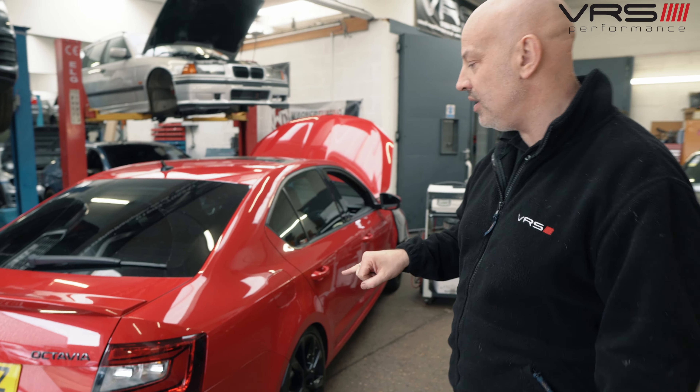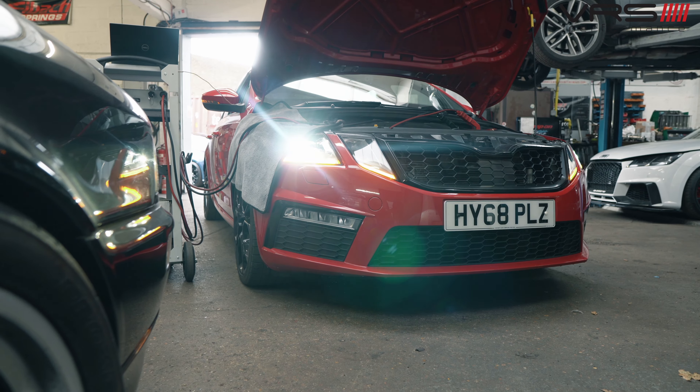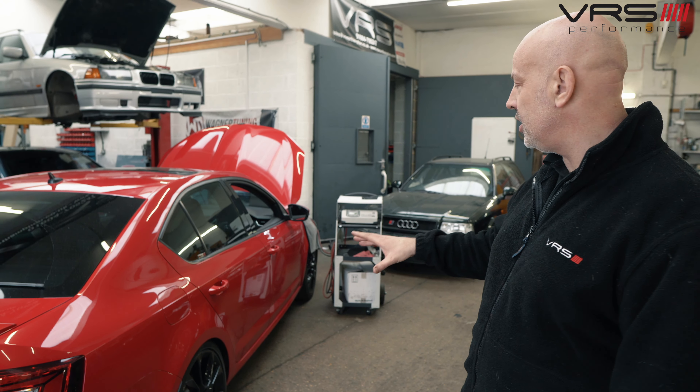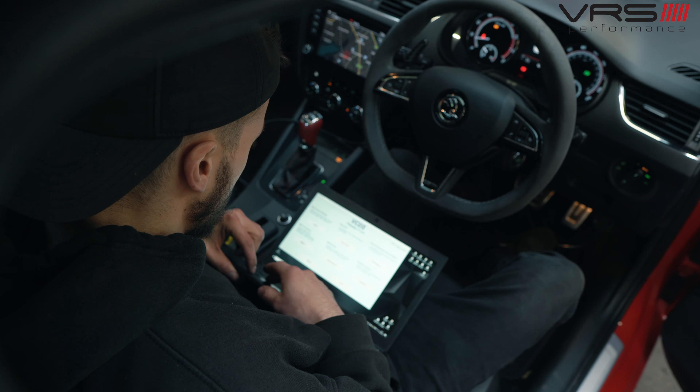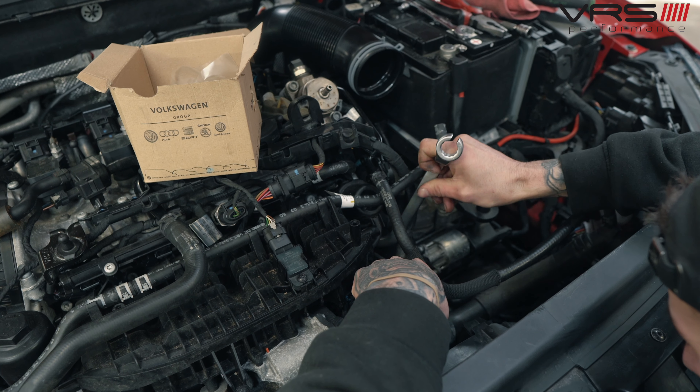Then we've got an Octavia in which has been put back to stock. I believe it had a B4 and high pressure pump fitted, not done by us originally, but we're going to flash stock software in it and put the standard high pressure fuel pump back in, and that's that one done.